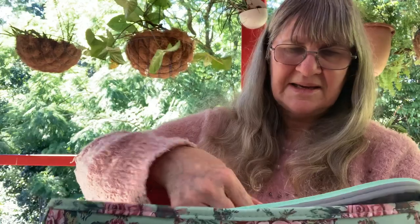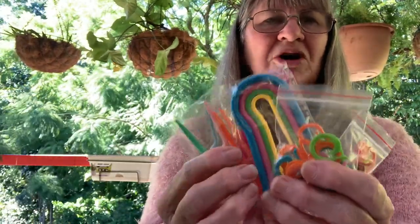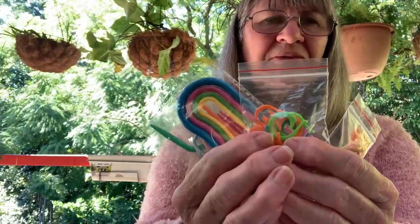I received this lovely knitting bag from One Day Saving and also a set of knitting and crochet accessories, so I'll be reviewing these. If you'd like to buy from One Day Saving, they've got a 5% discount. The code is Kerry05off. I'll add that to the description below along with a link to the website and a link to the products I received.